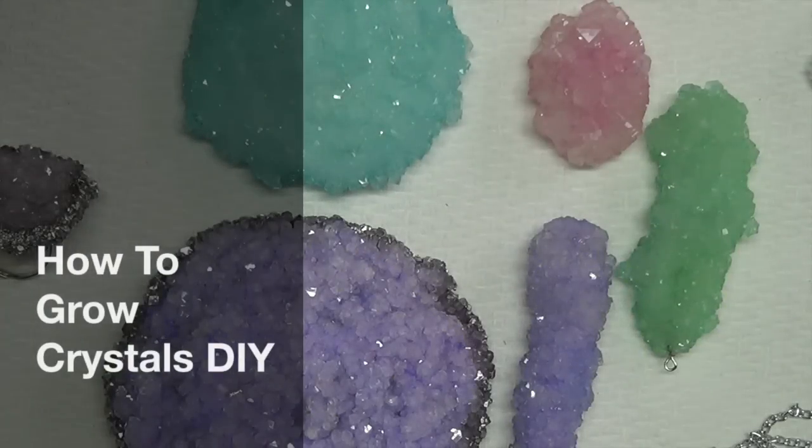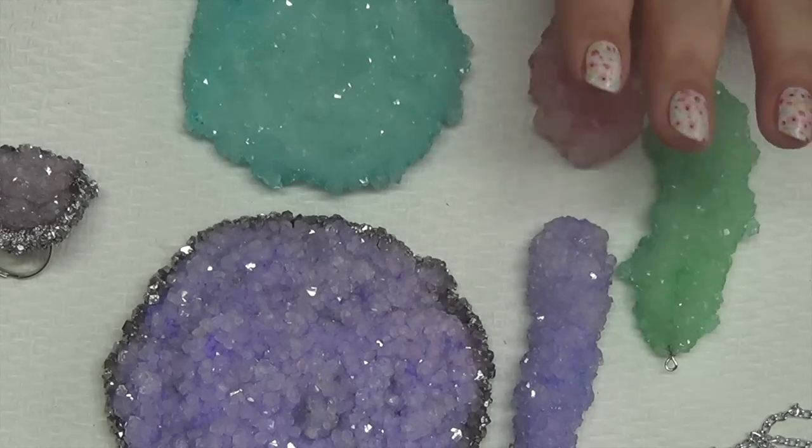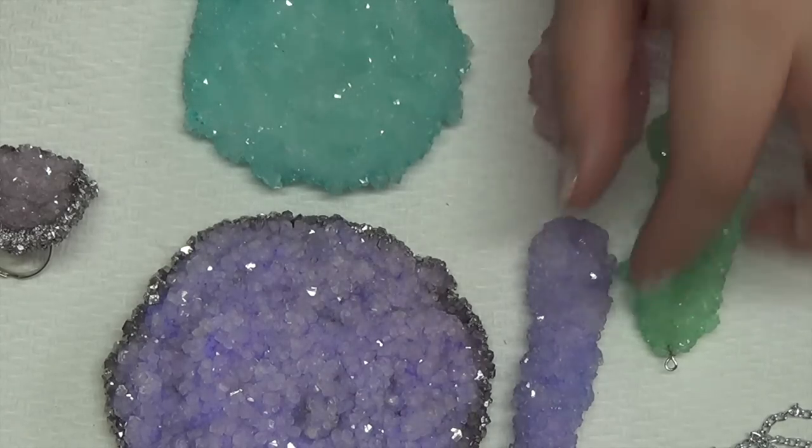Hi guys, so today I'm going to be showing you how to grow your own crystals using borax and pipe cleaners. It's a very simple process, and I'll be showing you a few different things you can do with the borax crystals.